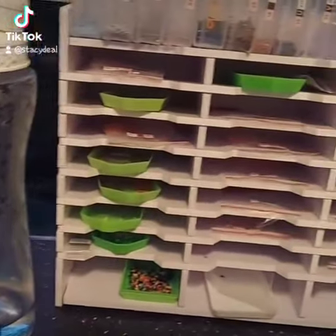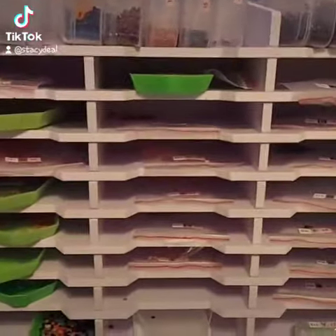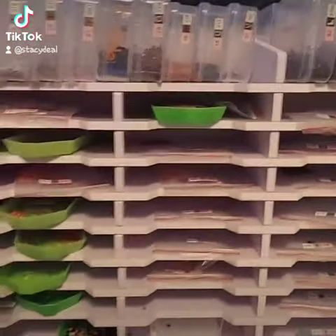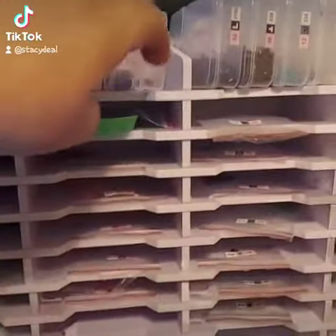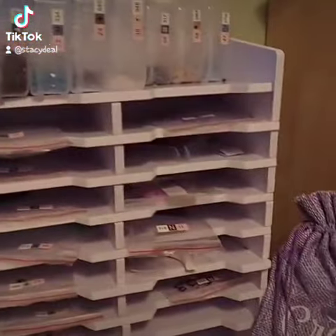I'm going to make this really quick because I do not have a lot of space on my phone to make videos, but I got this off of Amazon and I totally love it. It is wood — a thin wood, but it's a very sturdy wood, and it's great.